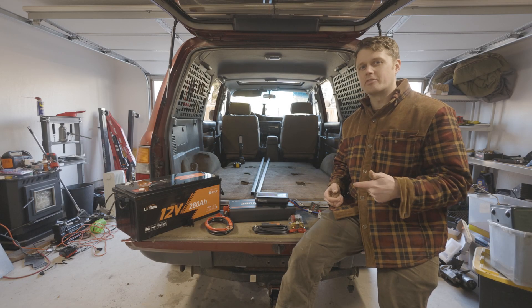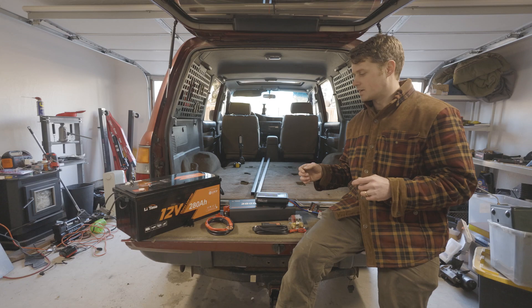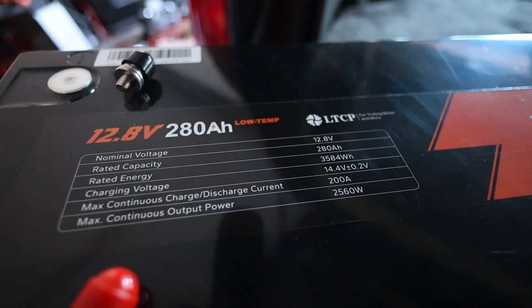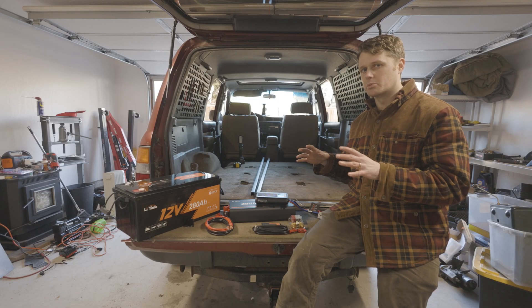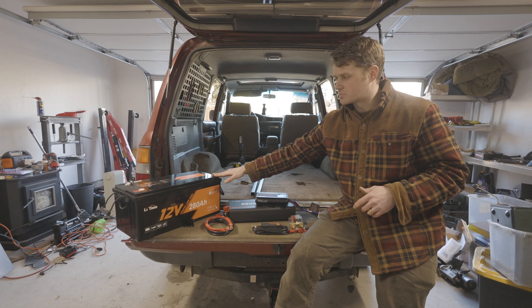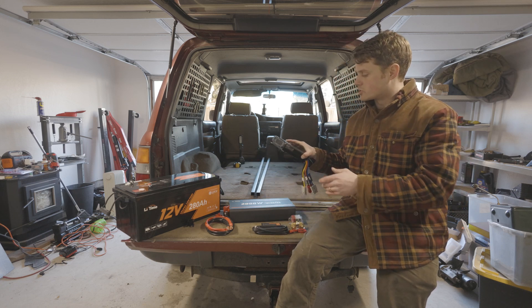Today we are going to embark on a very fun journey installing this 12 volt system into the back of the 80 series Land Cruiser. What I have is a 280 amp hour lithium battery which is going to live in the second row seat area. I'm going to build an apparatus to house that, and this is going to be our house battery, connected to our start battery via a charger.